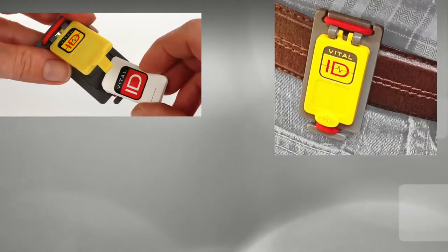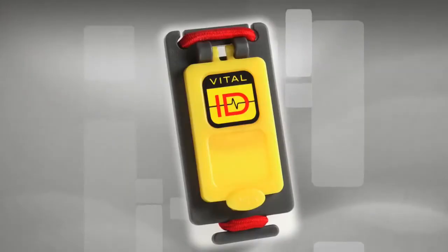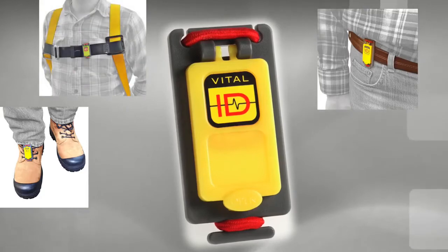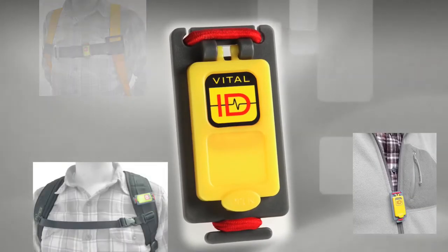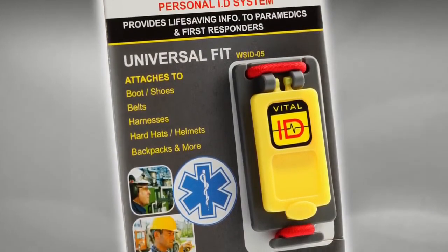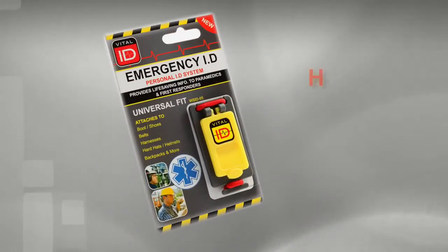This product has a proven track record in a range of demanding climates in challenging workplaces. Our customers tell us that the Universal Fit ID improves the safety of workers right across the world. We're confident that Vital ID can help protect you and your co-workers. Have a safe day.